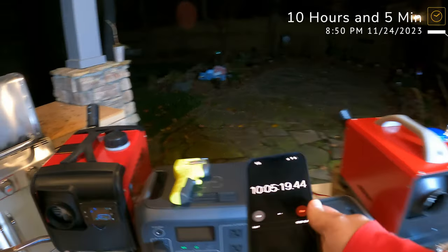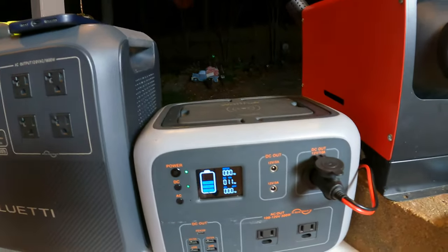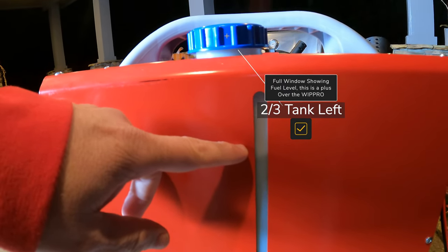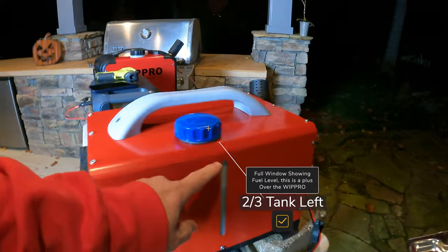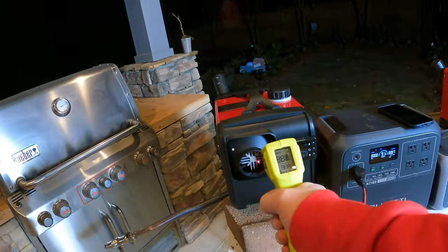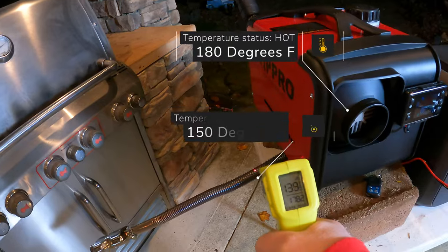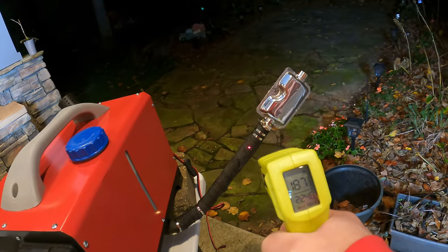We're about 10 hours into this and things are going pretty good. The Blue Eddy is at 91% and the little WattFun is down to almost 50% — it's burning through battery. On the fuel side, we're down about a third on the Vavor, so it may still go 30 hours — we'll see. One thing I like about the Vavor versus the WipPro is it has a full-length fuel window, while this one only has it at the bottom. Temperatures are still roughly 180 on the Vavor and around 150-200 on the WipPro, with exhaust around 187. After 10 hours I'm guessing both will probably go 30 hours. It's a cold night at 30 degrees outside.